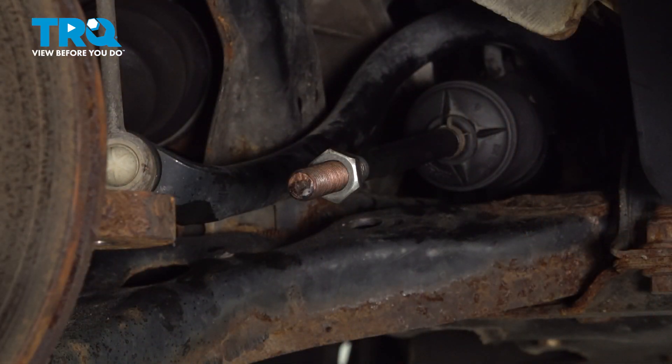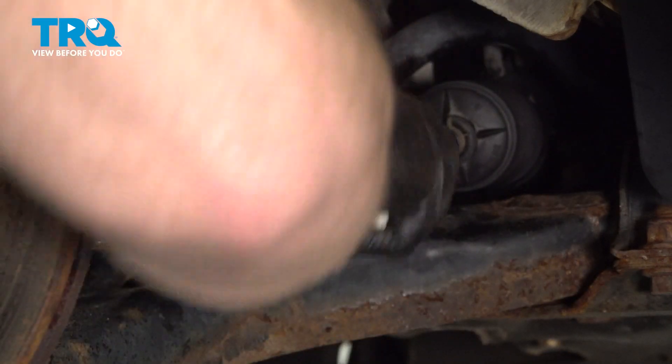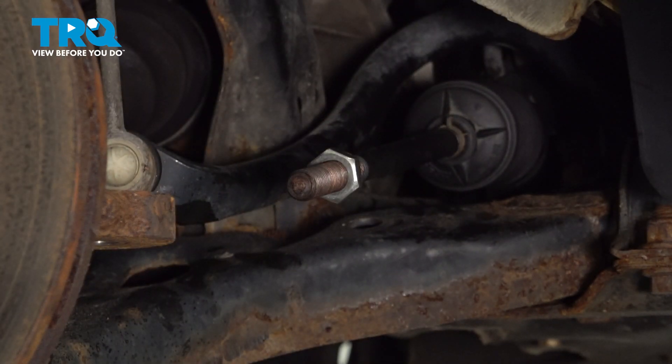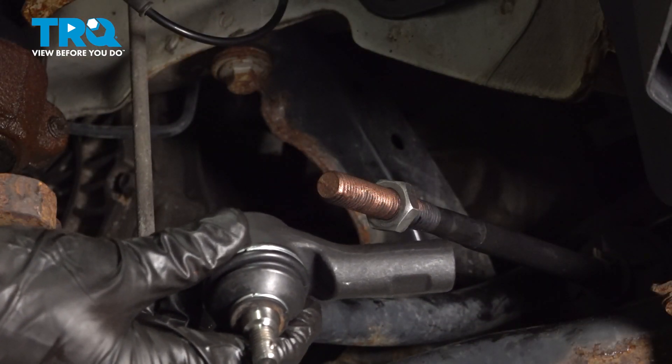Now that we have the outer tie rod end off of there, continue on by cleaning up the inner tie rod end threads. Give them a close inspection. Once you're sure they look good, continue on with some copper never-seize.